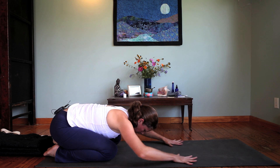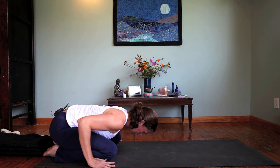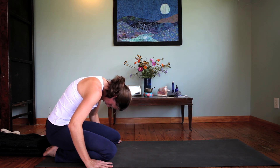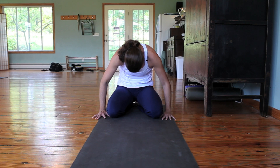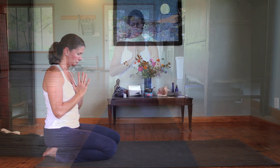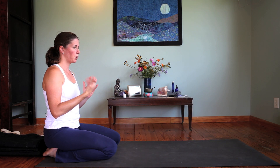Then inhale, bring the hands directly outside the knees. Exhale, curl and round the spine, draw the forehead in toward the belly. Inhale, come all the way up to seated. Exhale, bring the hands together in prayer. You can roll through that flow as many times as you feel like you need it.